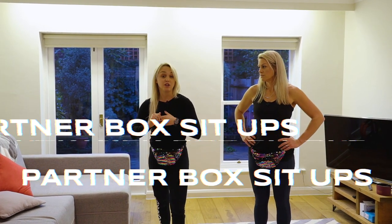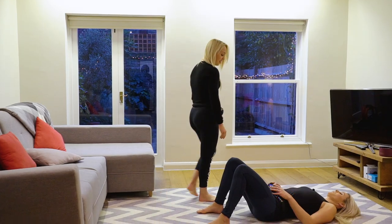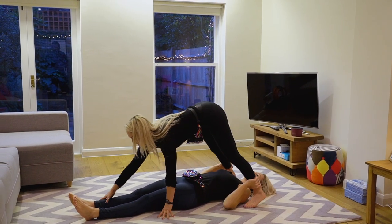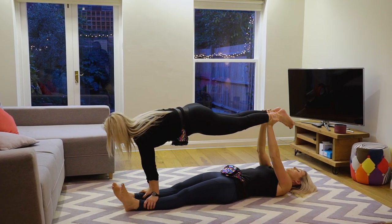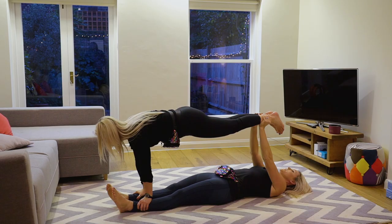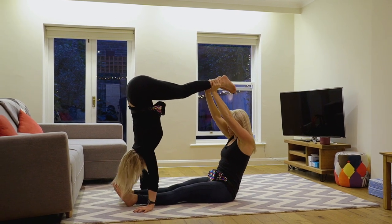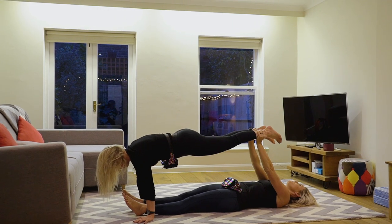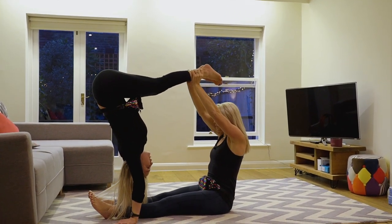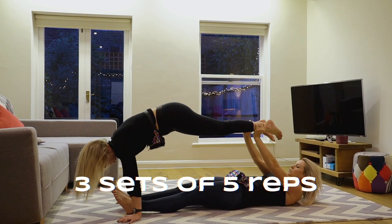Exercise number three is a full body core exercise — core is so vital whether you're a skier or a snowboarder, and this is a fun one you can do with a partner. One partner lies on their back and reaches for the other's ankles engaging the core, while the other starts in a strong plank position. The standing partner then sits up — it's really important to get the timing right. You're aiming for five reps each.